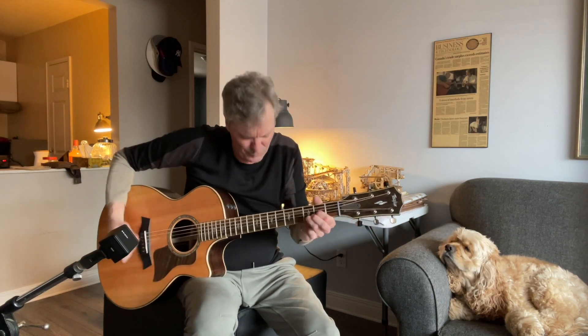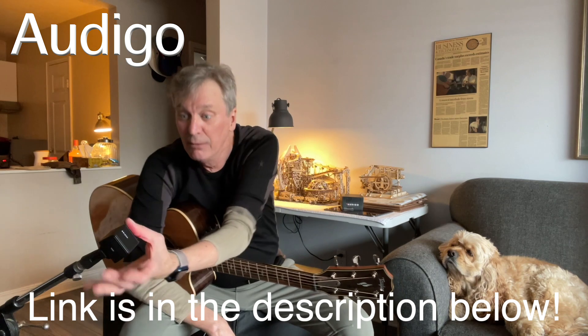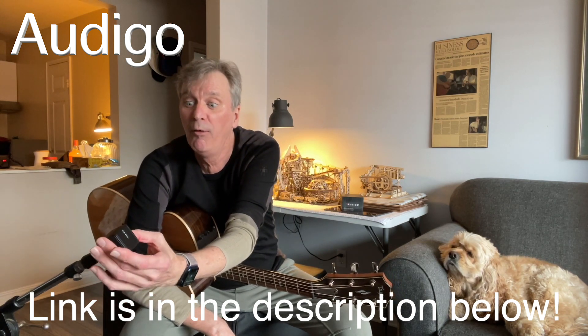Thanks guys, let me know what you think of these short little videos. That was the Audigo — it's the only microphone on right now and there are three mics in the thing. It's amazing. One of the coolest things is I can stop the video right from here — the phone is recording.